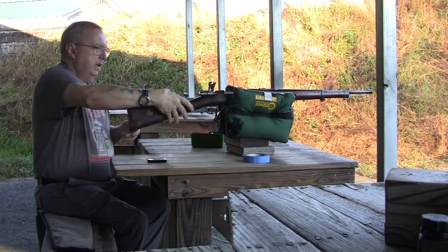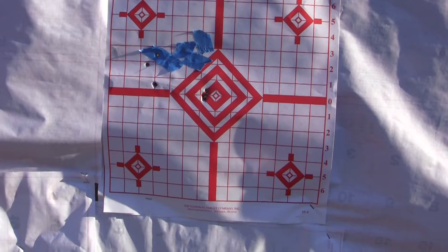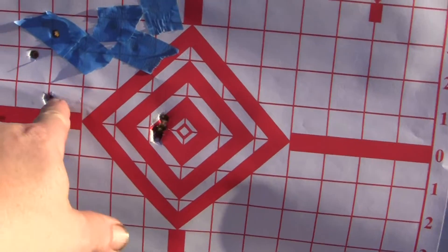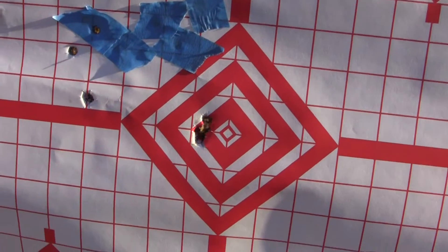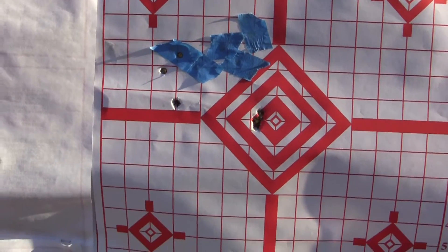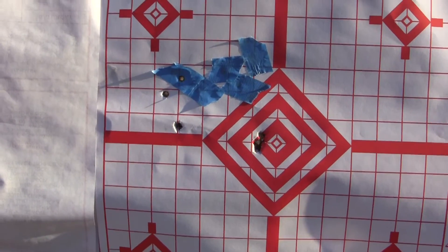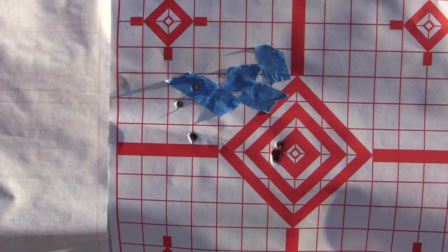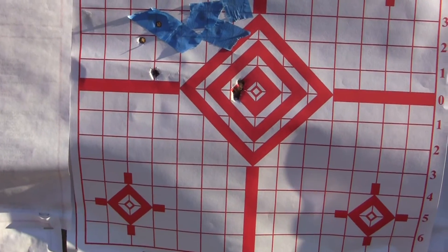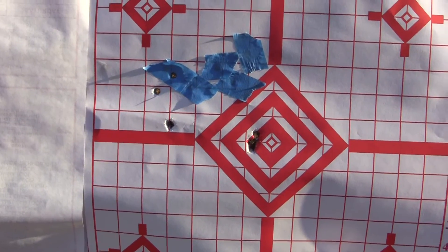Nice shooting round — not that terrible in terms of recoil. We have our grouping and I got three rounds off. About 3 to 4 inches high from the point of aim at 50 yards, but we are off center.